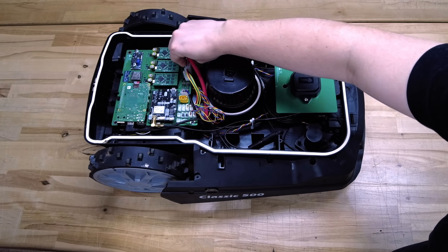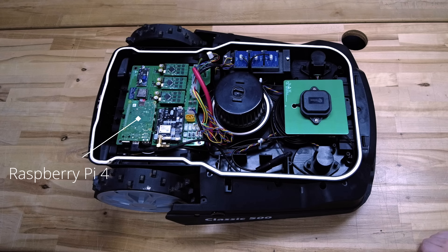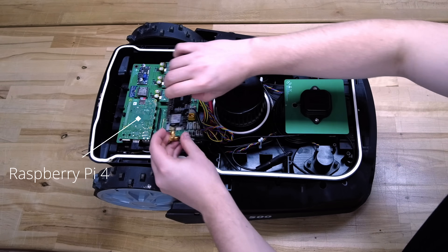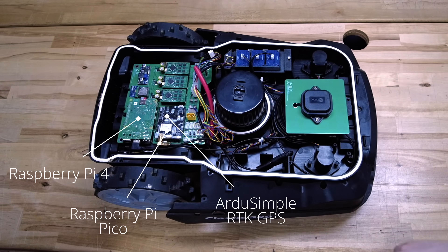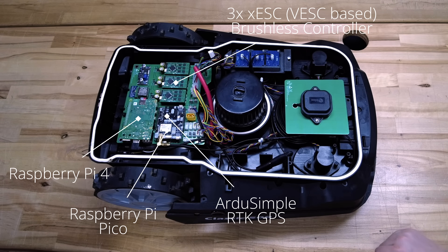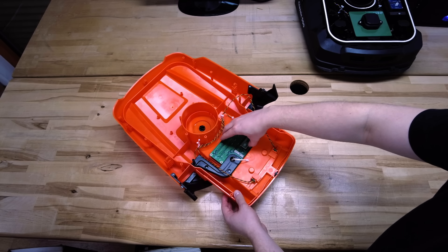This mower is very hacker-friendly because all electronics are connected using standard Molex connectors. The main processing is done by a Raspberry Pi 4, which runs the larger part of the OpenMower software — for example navigation and localization. All real-time tasks are handled by the small Raspberry Pi Pico microcontroller, located below the RTK GPS board. The three motors are controlled using three XESC motor controllers, which are also an open source project of mine. There are also connectors for emergency stops, a user interface, and a sound module. The user interface board fits in the original shell so the buttons can be used as expected.